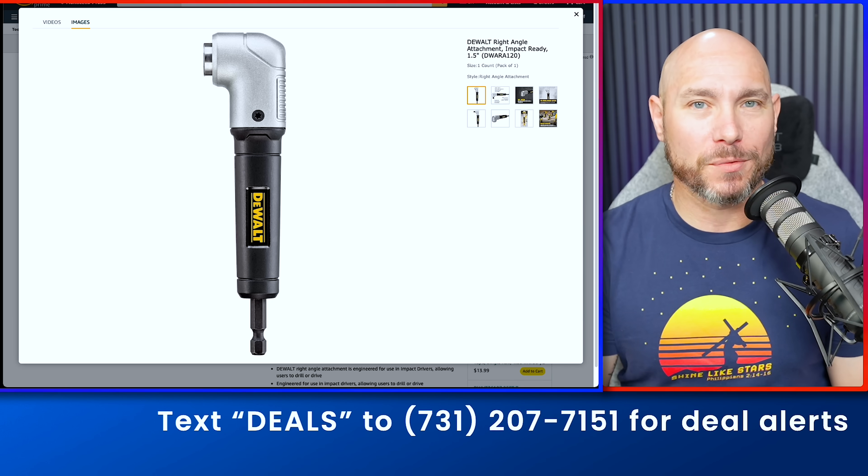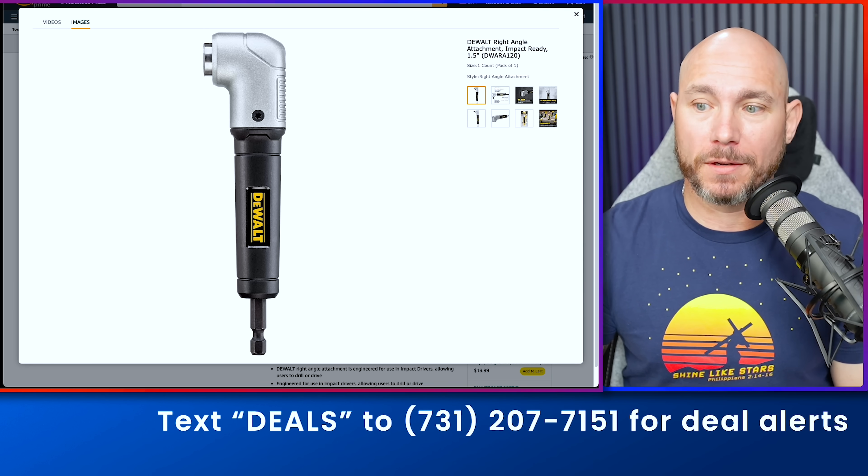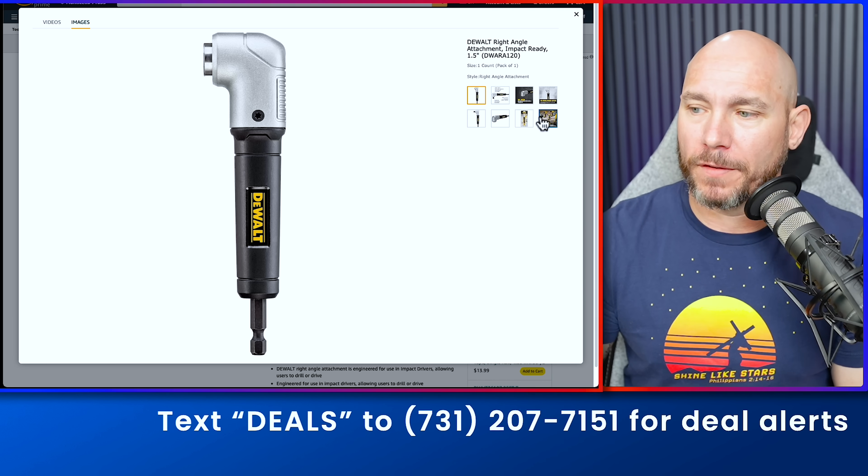Right now you can get this right-angle drill attachment from DeWalt for 20% off. If you don't have one of these, they're absolutely a must-have in the toolbox. I use it all the time to get into tight spaces.